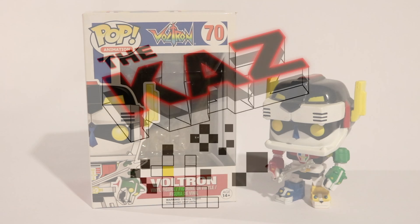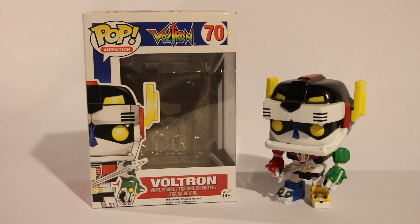Hi everyone, and welcome to this episode of The Kaz. This episode is going to be a little different from my usual unboxing episodes, especially for the Funko Pops, because this is my first Funko Pop that I ever got — the Voltron, the original Voltron from the 80s, the anime show that I used to watch when I was young.